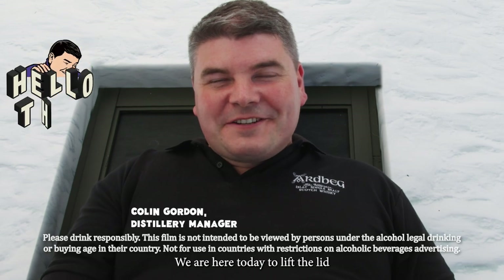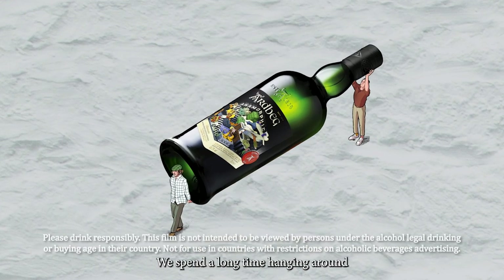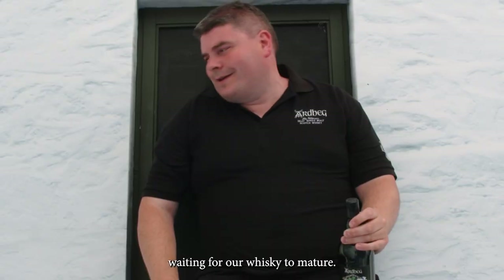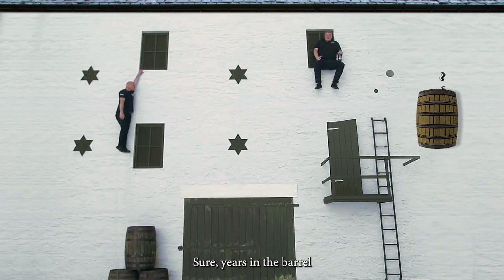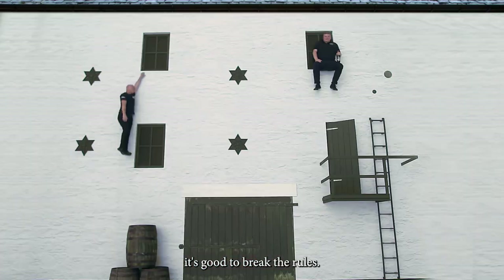Well hello there. We're here today to lift the lid on our latest experiment, Ardbeg Anamorphic. We spend a long time hanging around, waiting for our whiskey to mature. Ain't that right, Yogi? Sure, years in the barrel's what makes Ardbeg. But we believe from time to time it's good to break the rules.